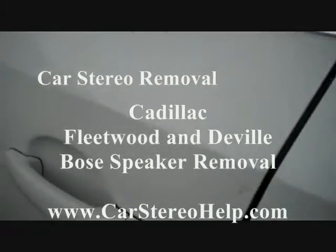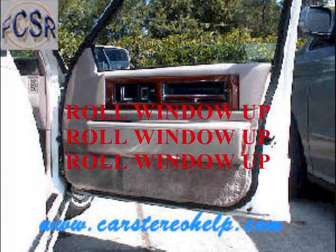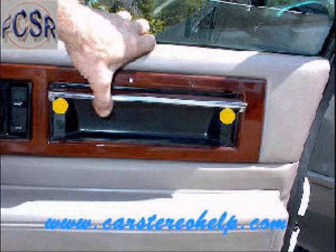Today we're removing the Bose speaker enclosure from a Cadillac Fleetwood and DeVille. Start with rolling the window up, lifting up the door handle, and removing two exposed screws.